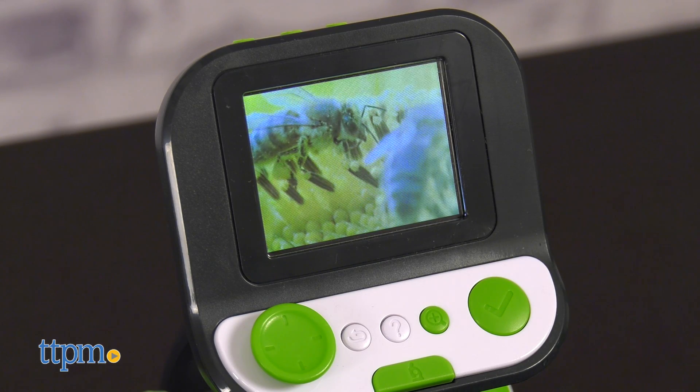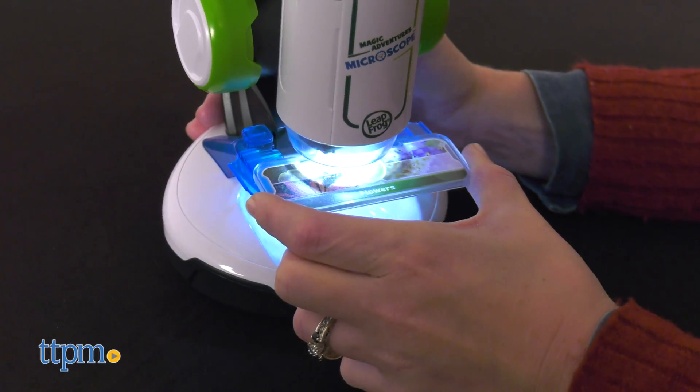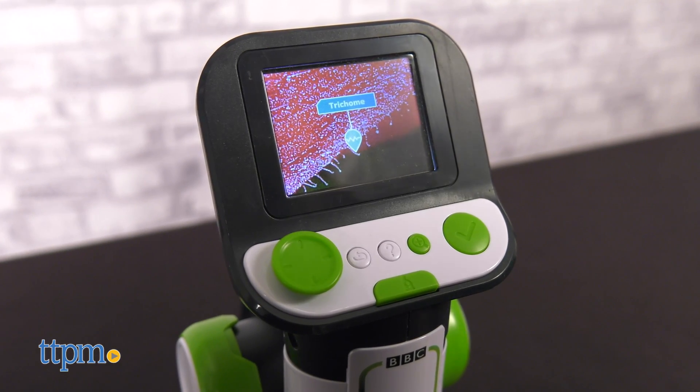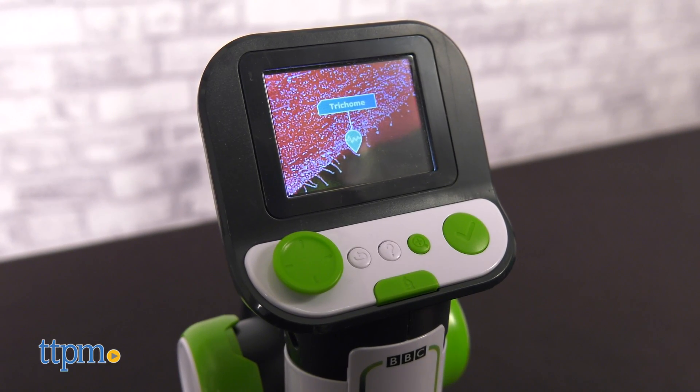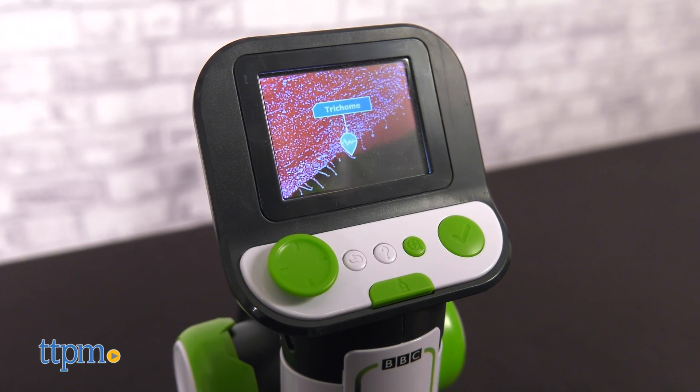If you want to explore educational content, insert a smart slide. Once inserted, kids use the D-pad to explore and select educational images with fun facts. For example, this red flower has glandular trichomes, which are identified by the small sticky ball on the end of each hair.